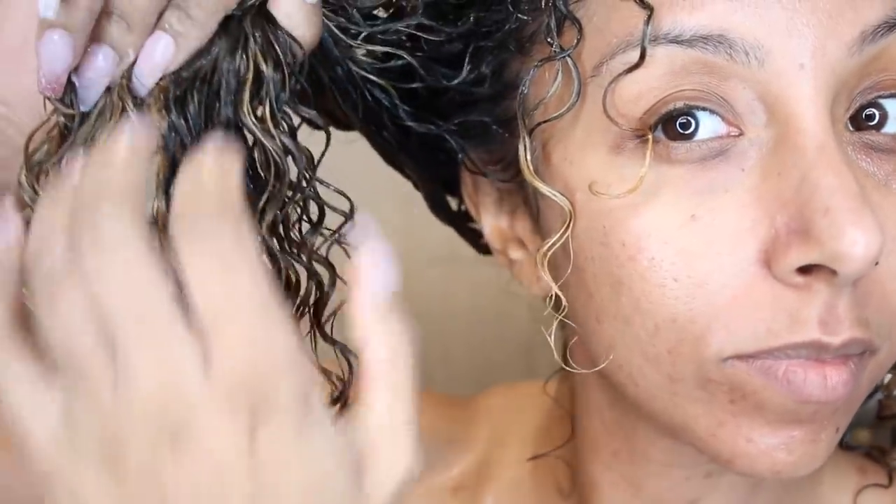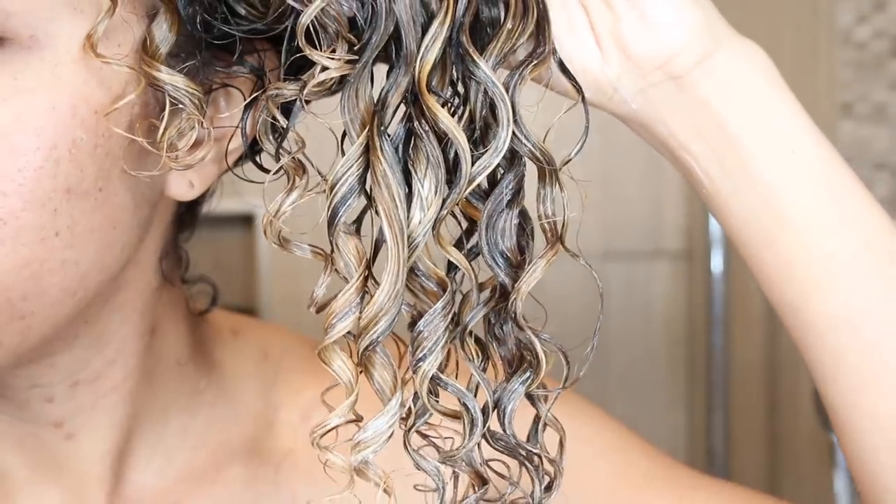I was interested to see that I actually had less shedding from the Tangle Teaser over my fingers. Maybe I'm just a very aggressive finger brusher. So one more last look — finger detangled side versus the Tangle Teaser side.